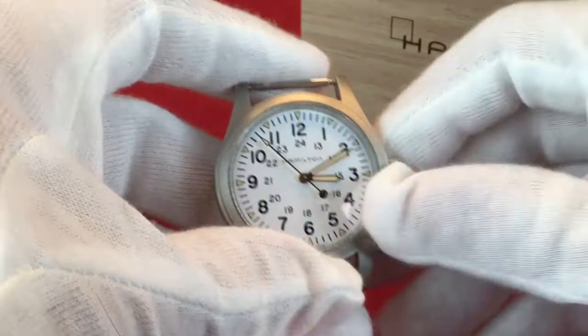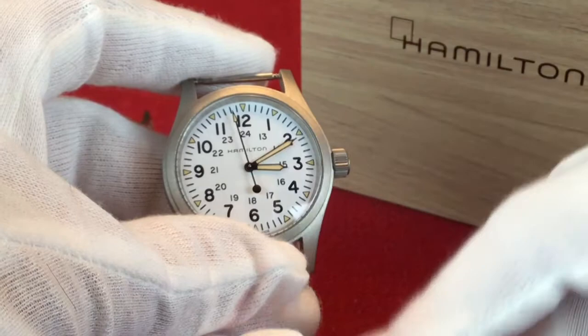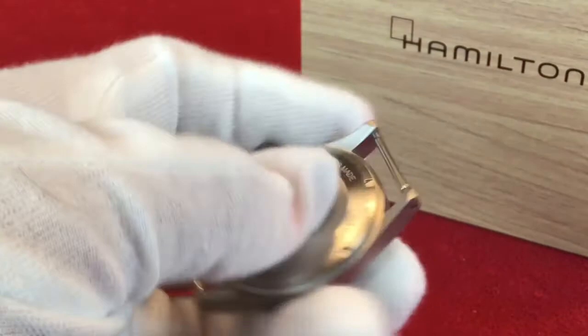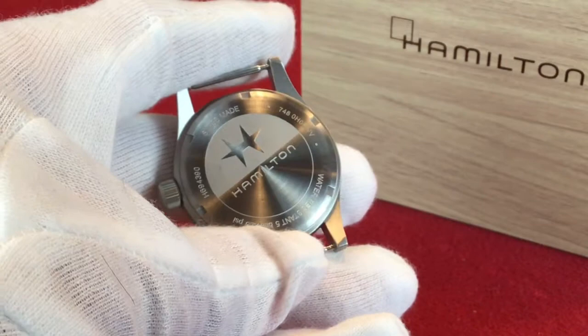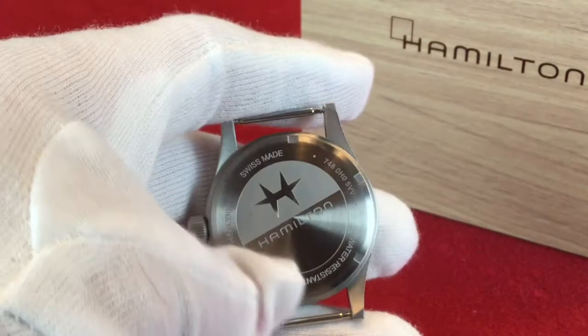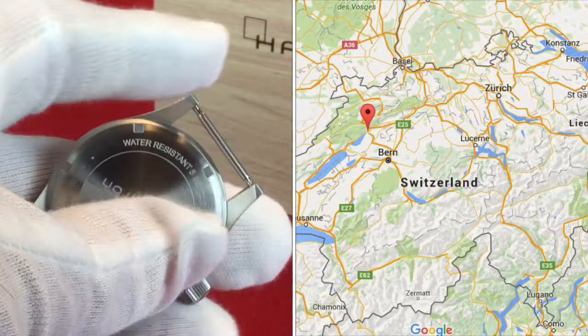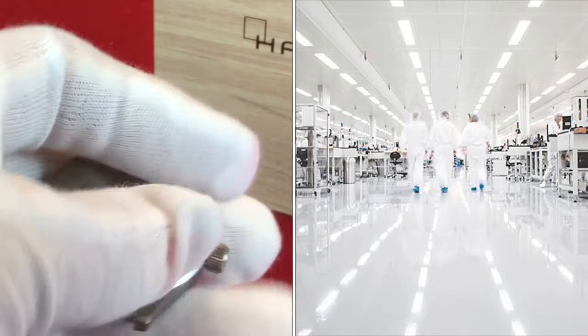The back of the watch, which you can't see with the NATO strap on — so it's nice that we start out like this so you can see it. It says Hamilton, their insignia, and Swiss made. Hamilton began its roots in Lancaster, Pennsylvania, but eventually made its way over to Switzerland, where they're produced now — though not entirely, as Hamilton watches are produced in over 156 production centers around the world.